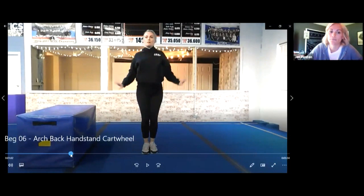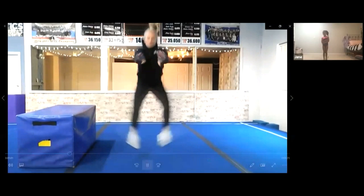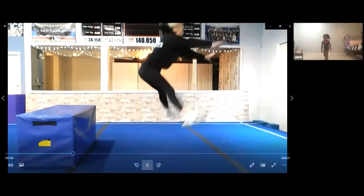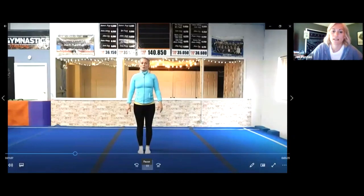Did you see what I did? You see my straddle jump? Where we jump and kick our feet away from each other? Can you do five of those for me? One, two, three — good job! Can you land in your stop sign?